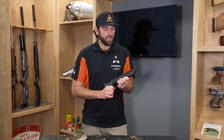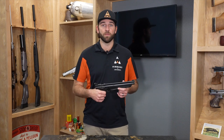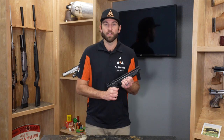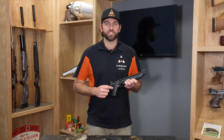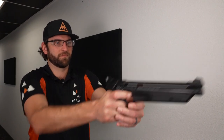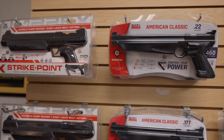With these multi-pumps, you can use 3 pumps, 6 pumps, or even 10 pumps. Every time you pump this, it's going to store air in here. Unlike single strokes where one pump equals one shot, this one actually holds the air in here, so the more you pump, the more velocity you're going to get with your pellet.